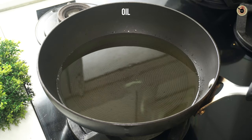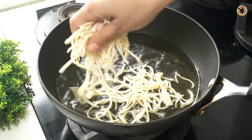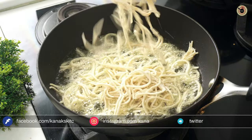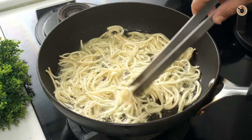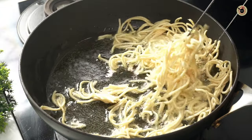Next, heat oil on the highest flame and deep fry the noodles in batches for about two to three minutes, or until they turn super crispy with a good golden brown color. If you want, you can skip the frying part and simply bake them in a preheated oven at 180°C for about 10 minutes, flipping in between.